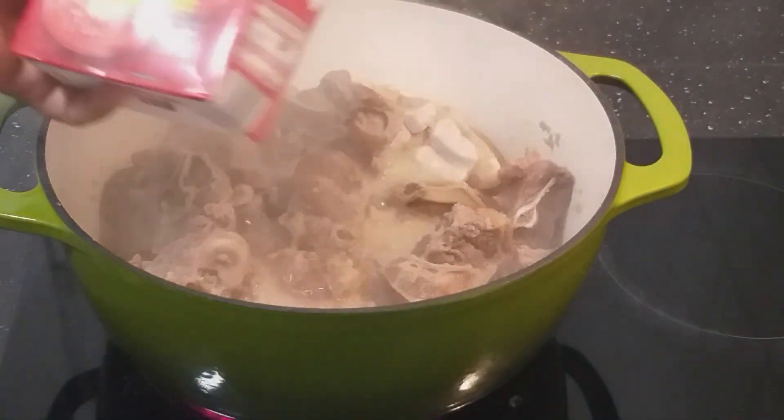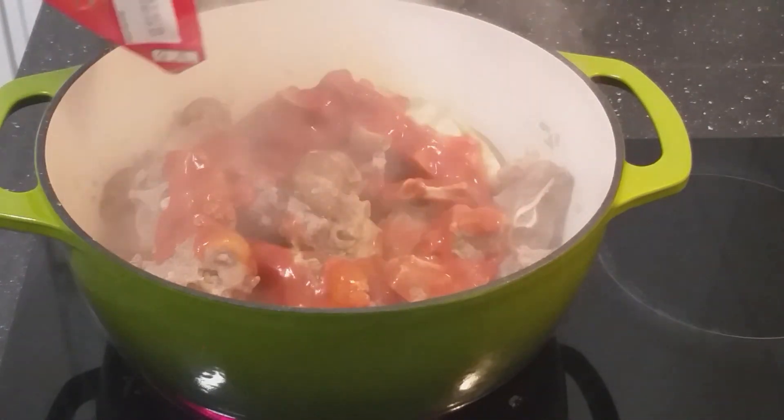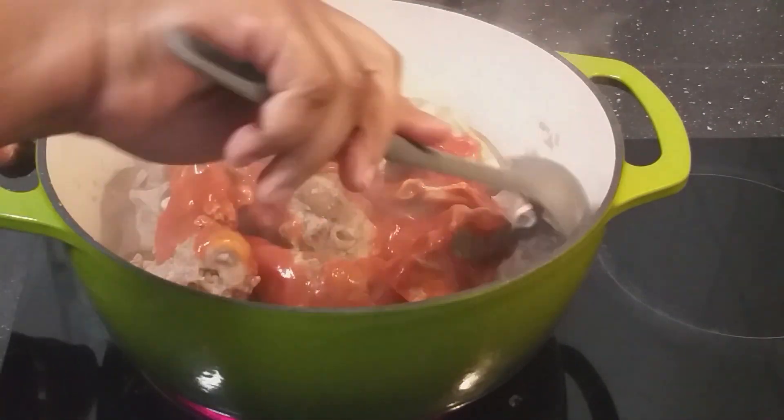I'll now add some tin tomatoes and allow it to steam for some time.